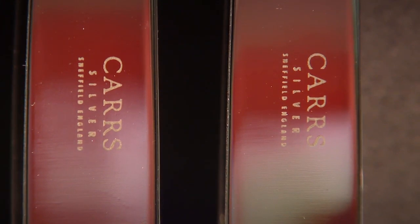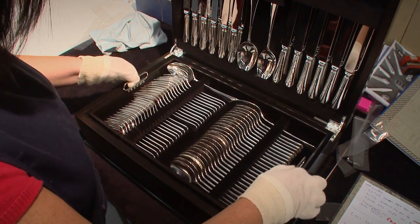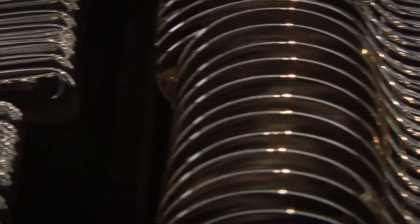This looks so much better than the old rubbish in my cutlery drawer — I really don't think I can bring myself to eat from it. I expect the Queen uses something like this, though, but only for special occasions and royal banquets. Why, isn't that our cameraman in the spoon? Hello! It's about time your work had a shine to it.